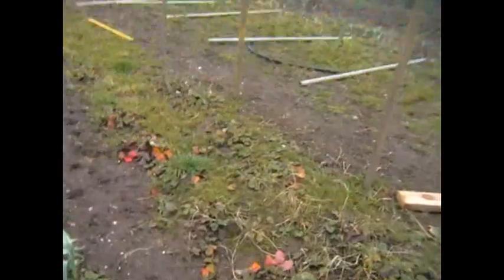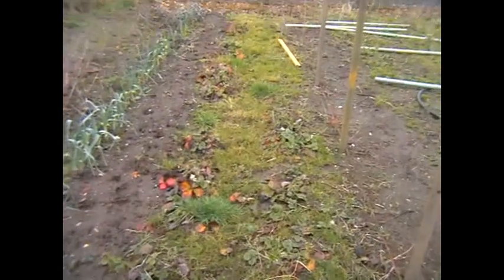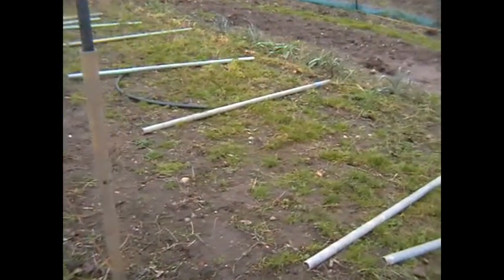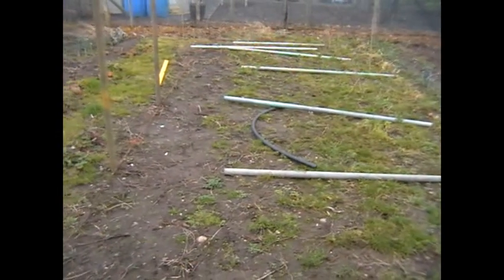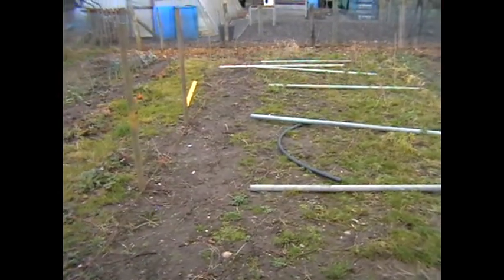Next to that we've got some strawberries — I don't know how old they are but we'll see what they're like this year and then maybe transplant a load. Then we've got the polytunnel.